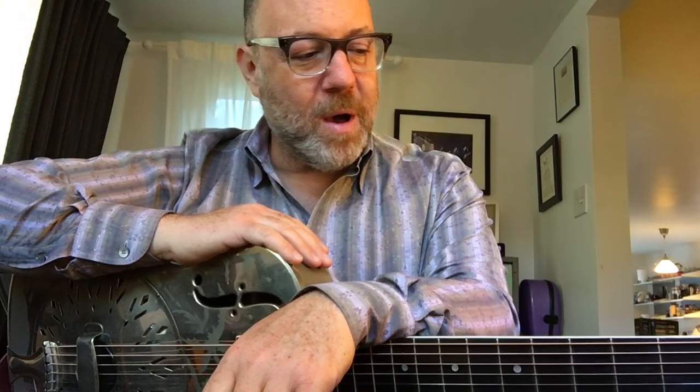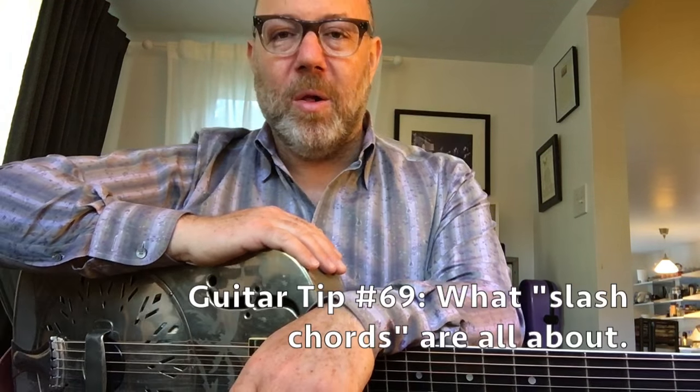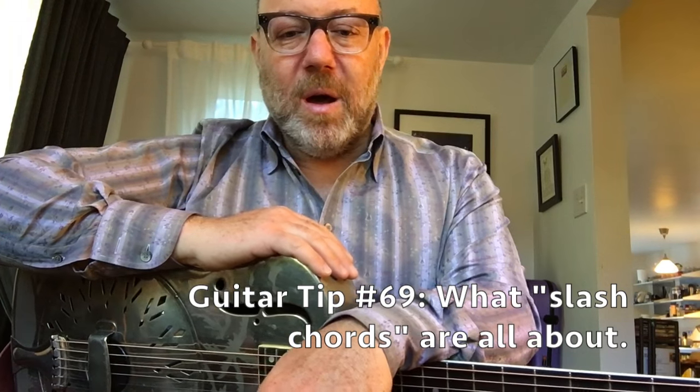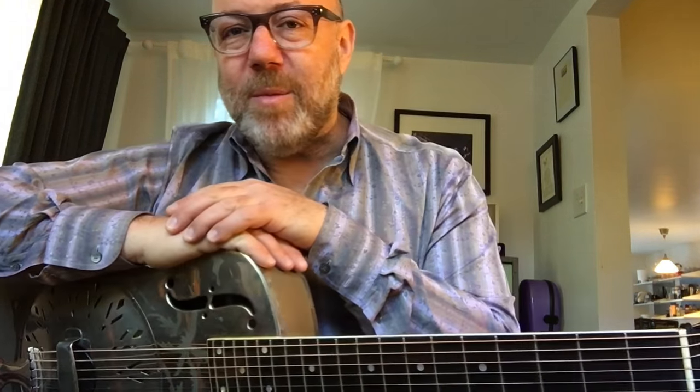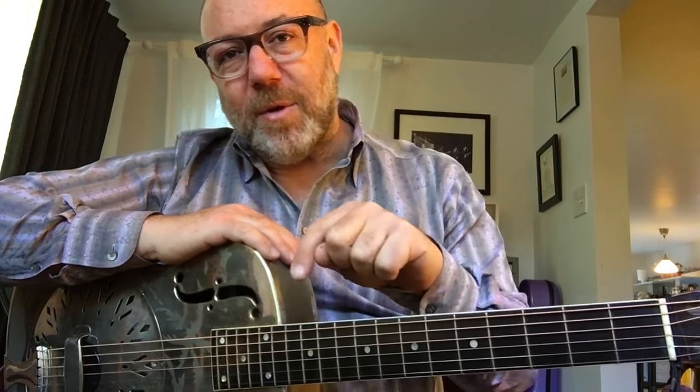So this is a very long tip — I'm almost at 20 minutes, so I'm going to stop here. That's plenty of stuff to chew on until next week. Guitar Tips: What Slash Chords Are All About. I hope you've enjoyed this tip and found it valuable. Thanks to the Martin String Company. Thanks to Mason Stoops for lending me this awesome guitar. Tune in next week, please subscribe, stay tuned, and take good care.